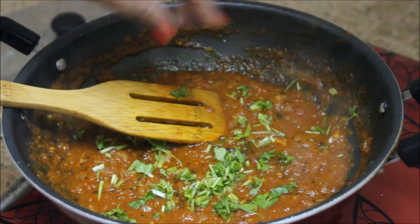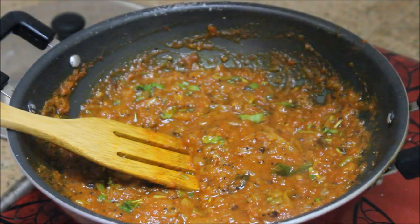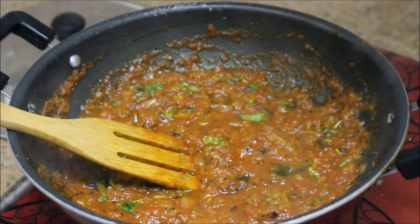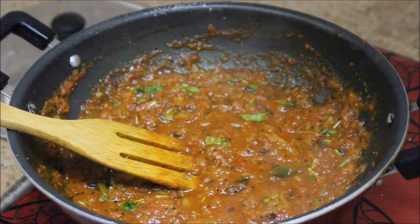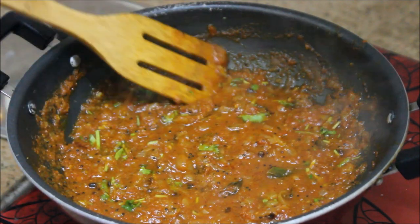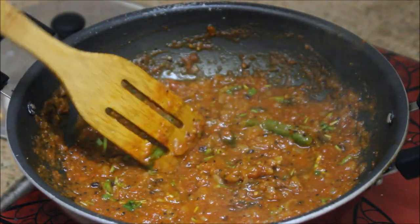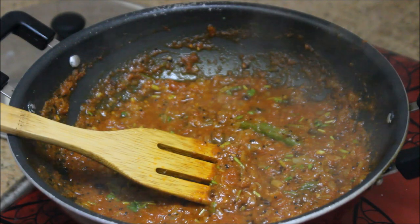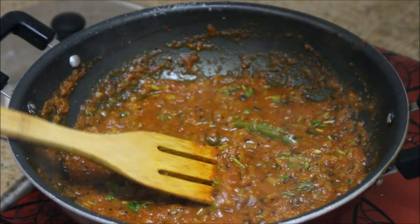This is our simple, easy recipe. You can eat this tomato gravy with hot steamed rice, chapati, puri, dosa, or idli — it complements any dish. I hope you like this video. You can also store this gravy for three to four days in the refrigerator and it tastes great.